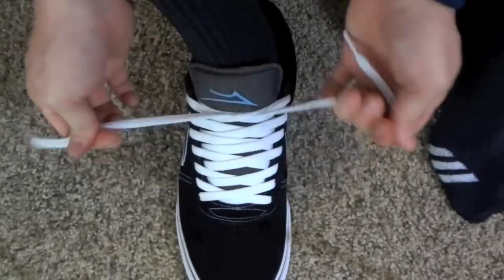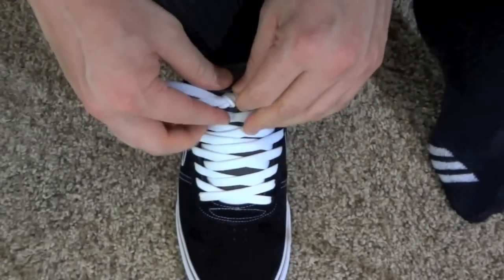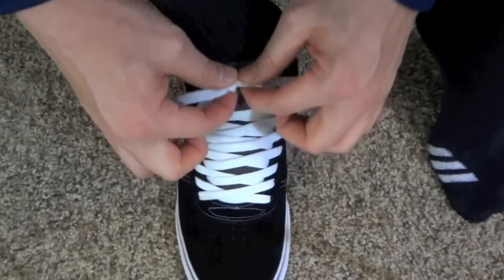The bow knot, once you tie that, is just holding that tension that you just created down here. It's holding that in place — it's preventing your laces from loosening up. That's all this guy is doing.